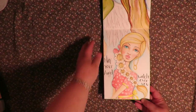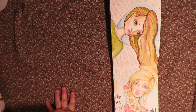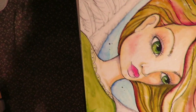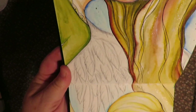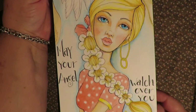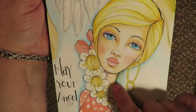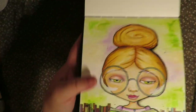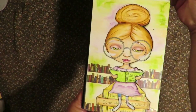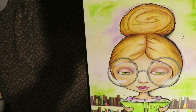And then this one is May Your Angel Watch Over You — it's a girl whose angel is looking down upon her. Her hair is braided and woven into flowers, it's kind of fun and different. And this is Tamara Laporte's Bookworm Girl class. I love that — that was so much fun, I really enjoyed it. And that's the bookworm girl.